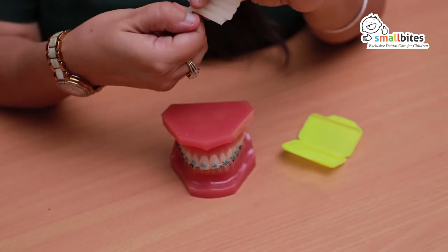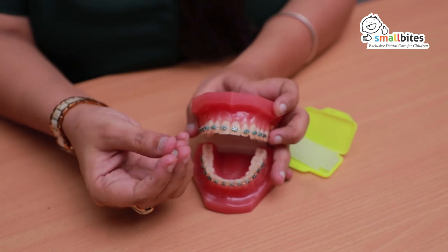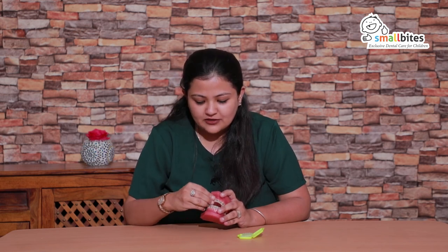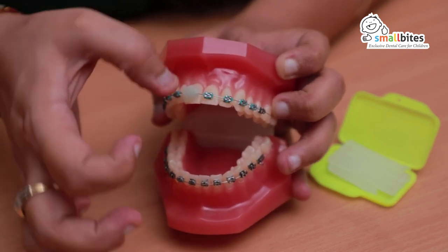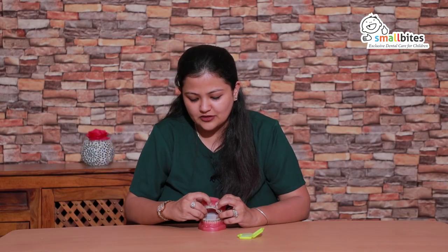One of the most common problems with fixed braces is that you might develop ulcers inside your mouth, caused by any irritating surface of the braces. For this, you need to have ortho wax. Whichever part you feel is irritating you, pluck out a small portion of the wax and roll it into a dough-like consistency. If you find it difficult to mold it, you can dip it into lukewarm water and then put it. Gently place it on the bracket or the part of the arch wire which is hurting you and press it nicely so that the entire bracket is covered with the wax. Make sure to remove this wax whenever you are about to eat something, and then you can put it back.